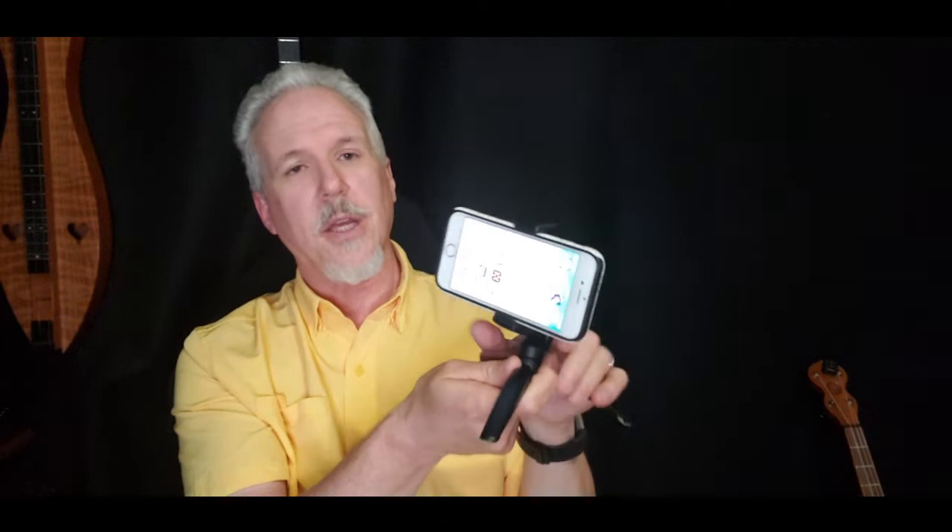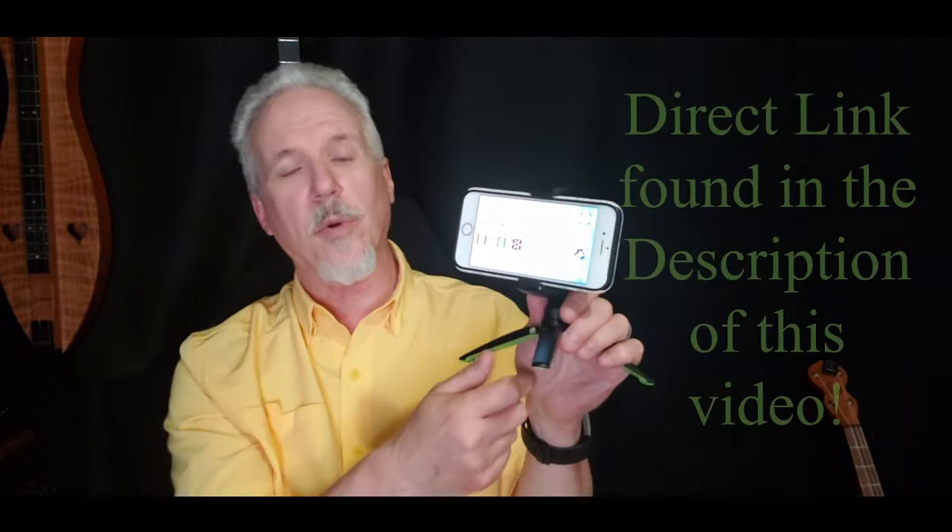So that's the jellyfish tripod mount. I'll put a link to my page and you can order directly from there. That does help support what I do as far as the lessons, if you order it that way. Just a great little device.